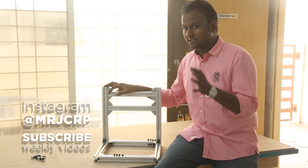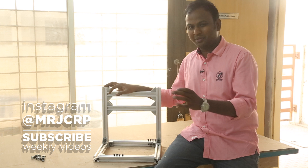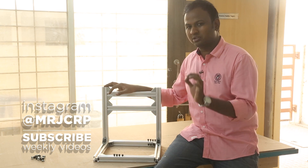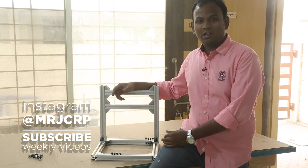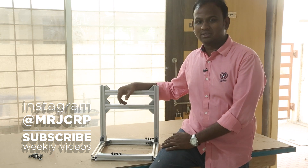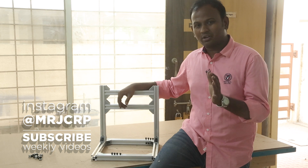If you have a miter saw, that would be great. Otherwise, please ask your dealer to cut it for you, but make sure he precisely measures it before cutting — most of the time they just rough-cut it, which is not going to help us here. I appreciate you watching this video; be sure to subscribe if you don't want to miss the next episode. Like and share the video if you enjoyed it — sharing helps me a lot. Follow me on Instagram at mrjcrp to see what I'm working on right now. Until next time, happy learning.